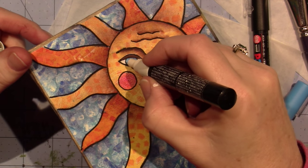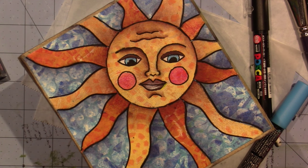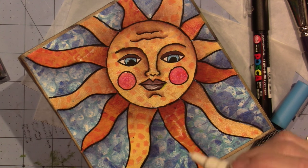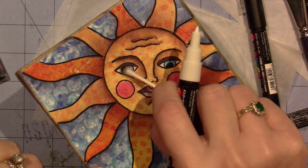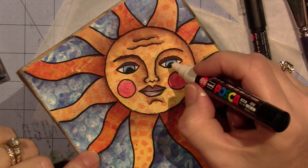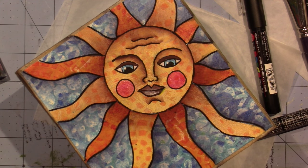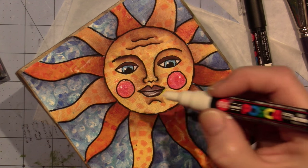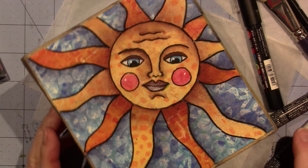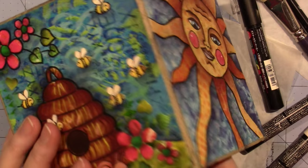I'm going to put it over here — you should shake it down first and make sure you have paint. And you can put a little dot on his cheeks. I think he looks good. So I'm going to leave him and let him dry.